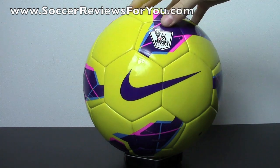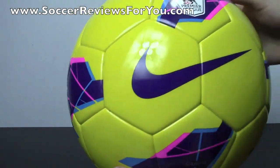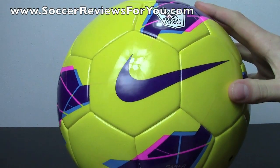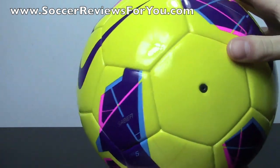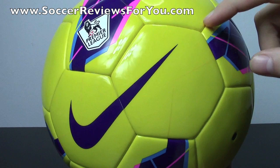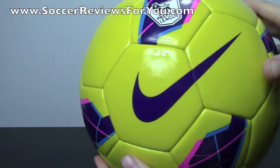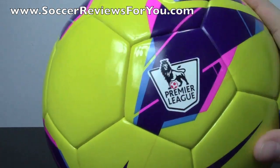As far as this ball is concerned, for the $40 retail, the quality is actually pretty good. You're getting a fully bonded or heat-fused soccer ball, meaning there's no stitching to attach the panels to each other — it's basically all fused together like you would get from most high-end soccer balls.